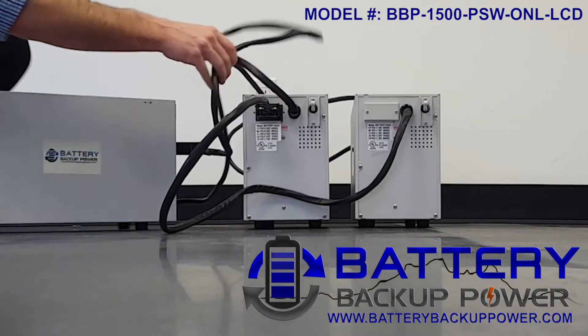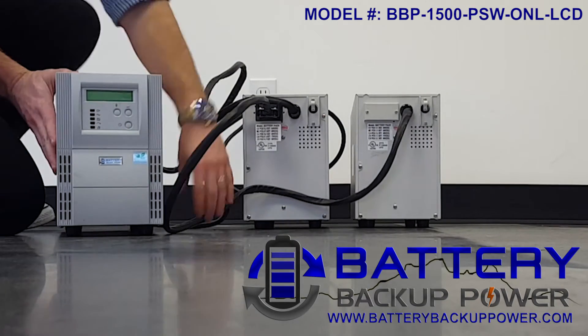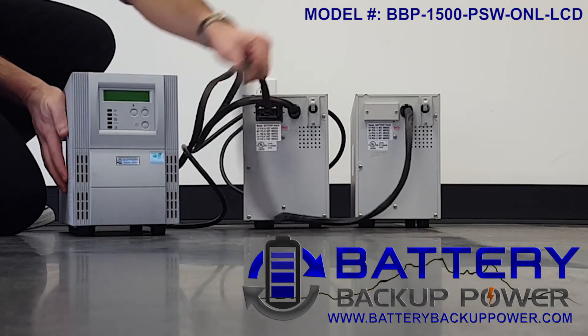Now that all the extra external battery packs are connected to the controlling UPS, we're going to go ahead and turn on the main controlling UPS.